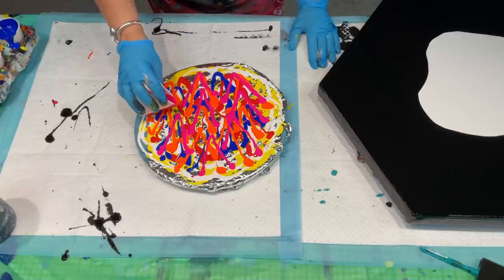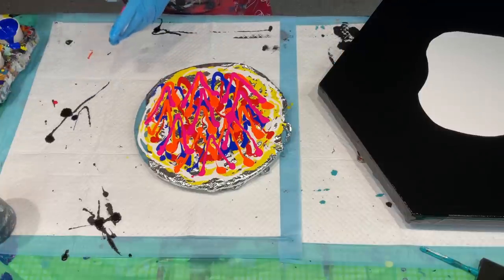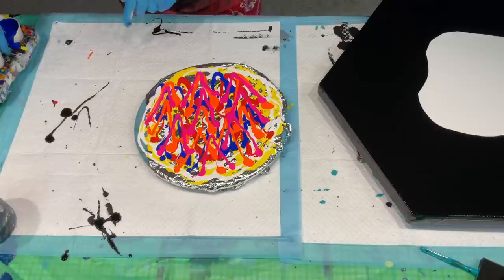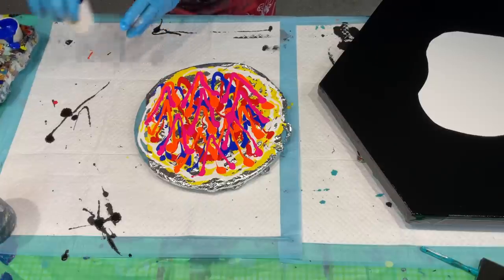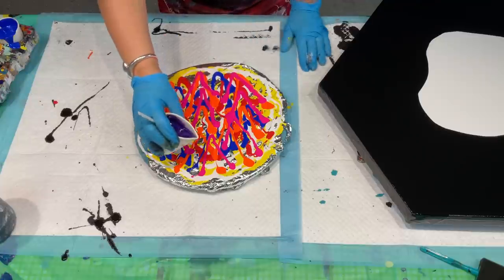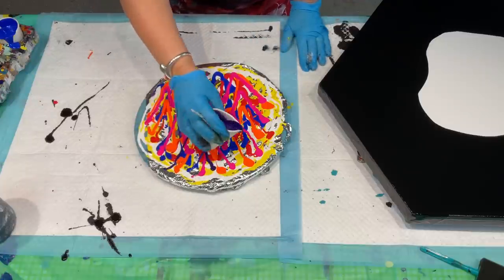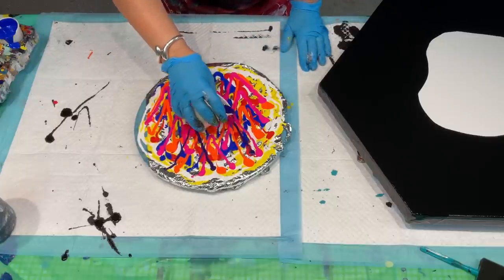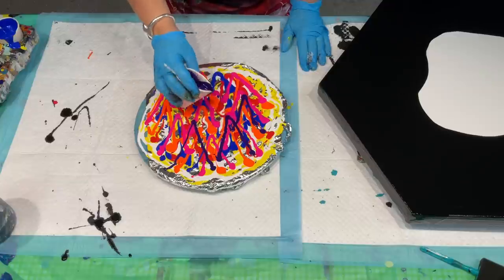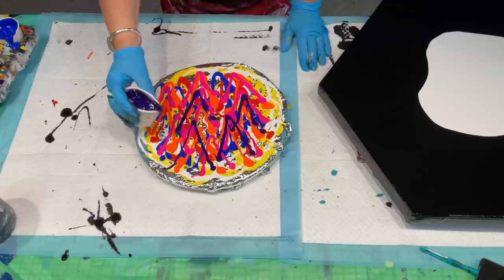I've got grandchildren and a new granddaughter due any day. So if I run off now, it'll be because I had a call from the daughter-in-law or son to say the baby's on the way, which we're so excited about. It will be a sister to baby Penny. I love these colours already — I absolutely love my bright colours. They bring me joy, and that's really what creating should be about: what brings you joy.